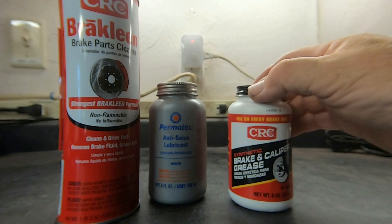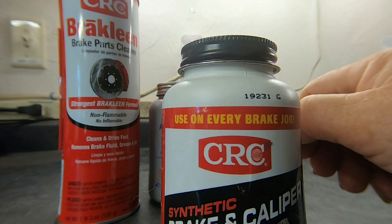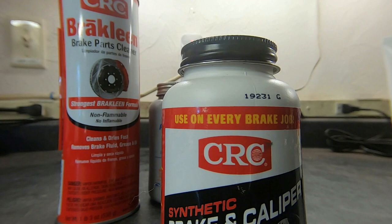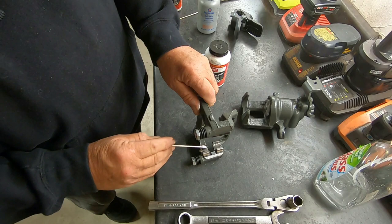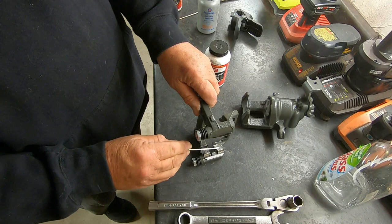The next product is CRC Brake and Caliper Grease. I use this to lubricate the clips that go in the caliper bracket — this allows the pads to slide freely. They call these floating calipers, and not only does the caliper need to float but so do the pads, and this lubricant ensures that that occurs. Once your hardware clips are installed, put a little coating of this grease on the caliper bracket clips and this keeps the pads well lubricated so that they will easily slide back and forth.